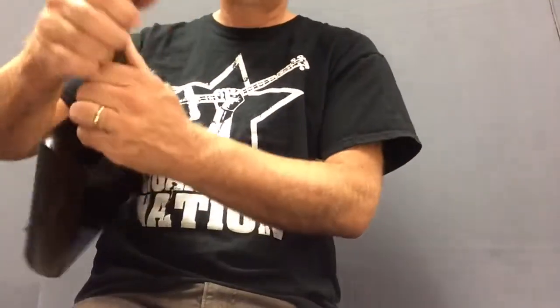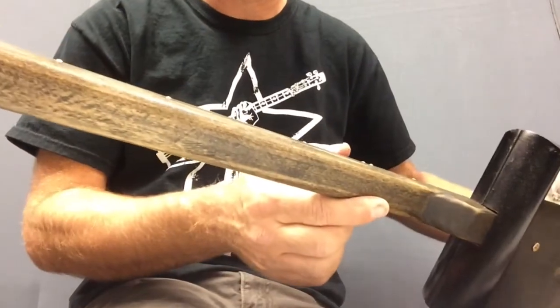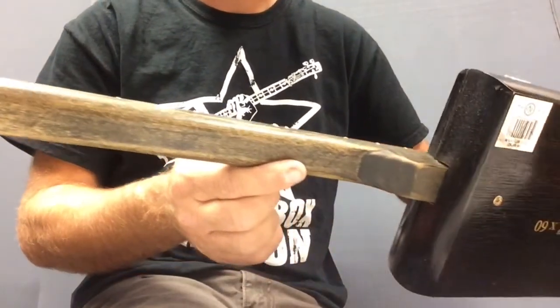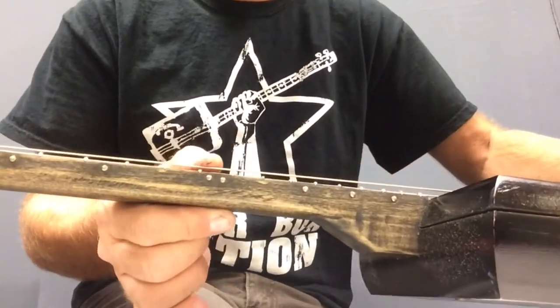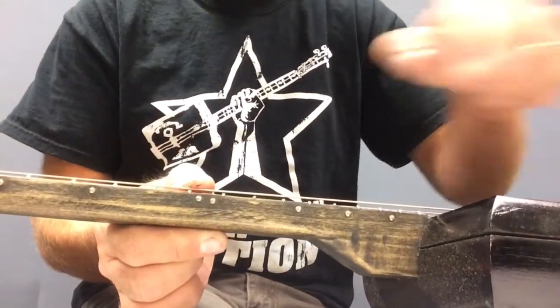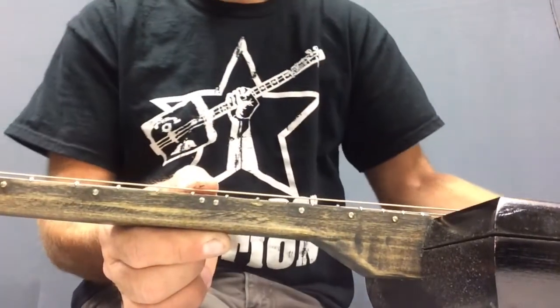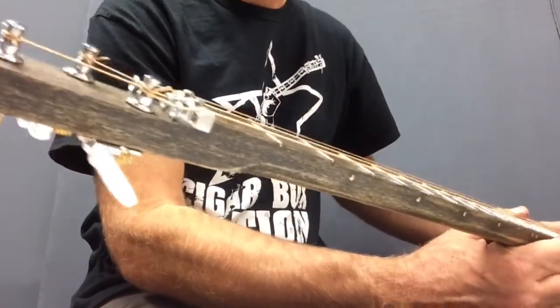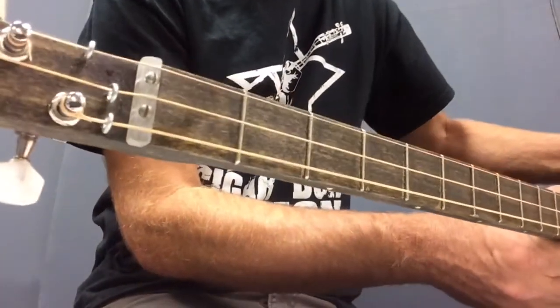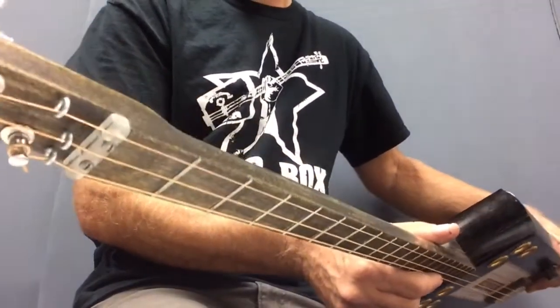This one here, the neck — I stained it and then I sanded it. Then I hit it with nitrocellulose and then rubbed it with steel wool. I also put brass nails for the fret position markers, and I had to put those little eyelets there to get tension down on the nut.